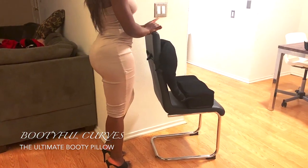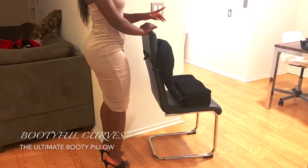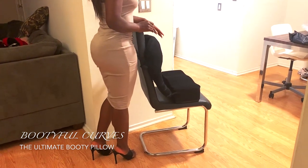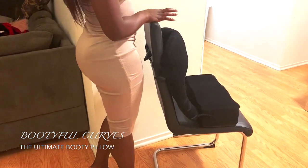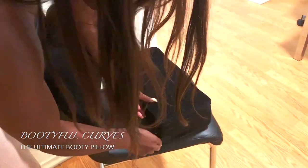Hey girls, if you are planning to get a BBL and you are looking for a BBL pillow, stop looking — you have found the one. That BBL pillow from Boutico Curves comes with a back cushion, so it's really handy. The quality is great, it's made of high quality memory foam.